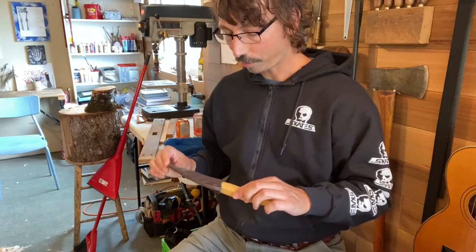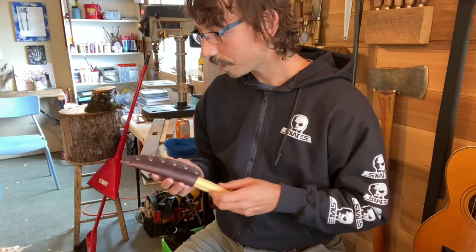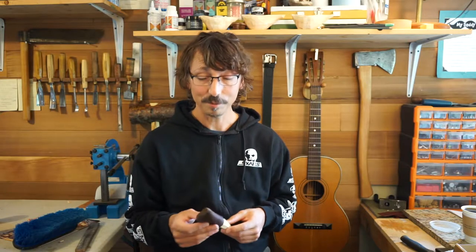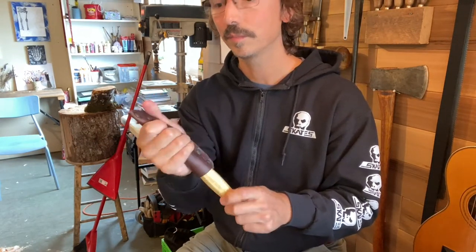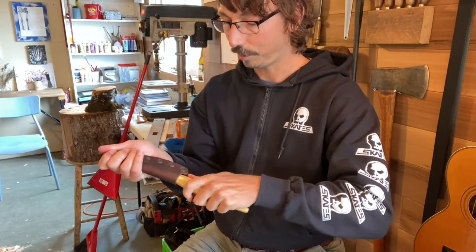I got the one with the sheath because even though I do leather, honestly I'm busy — I don't have the time to be constantly making sheaths for my tools. It says Wood Tools on the handle. It's nice chrome tan leather, kind of tacky and waxy. It's on there pretty good.